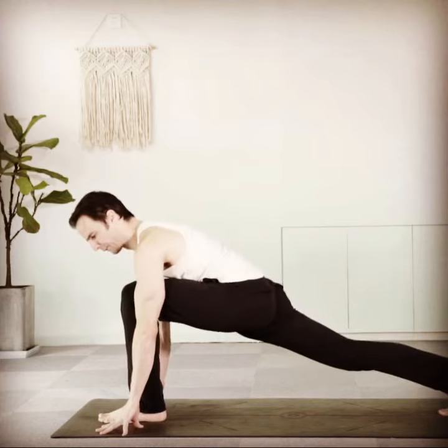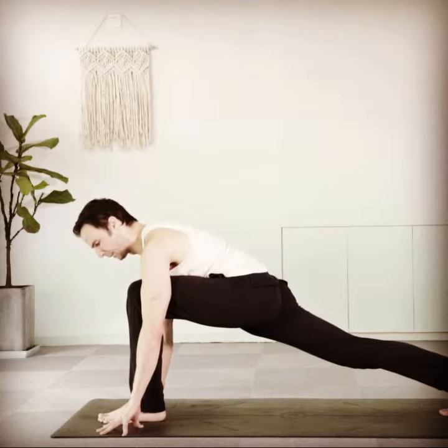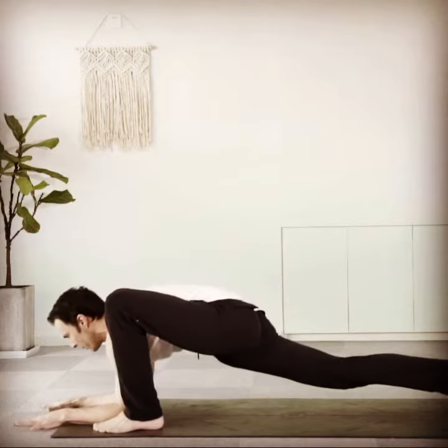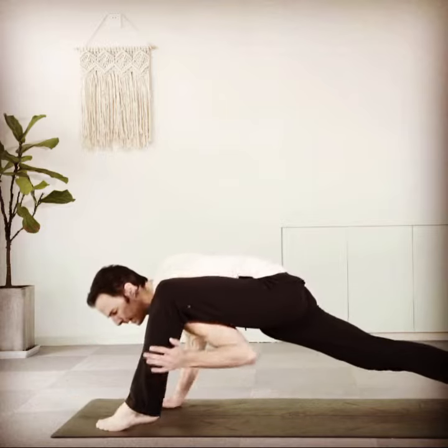Imagining we're in the middle of the flow and we're about to step back to plank or do chaturanga — instead, we're going to add this arm balance in first. Working the front foot outside both arms, coming inside, just like we're about to do lizard pose, but instead of the lizard we're going to work that shoulder in behind the knee.